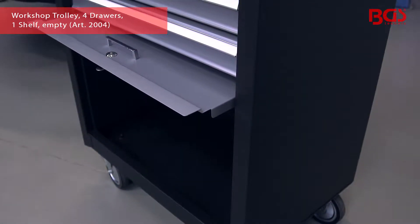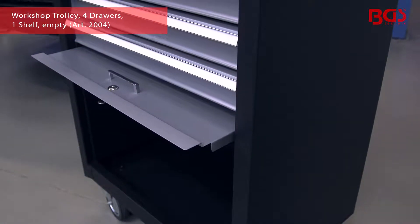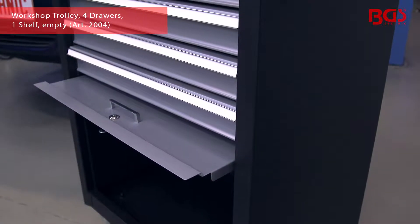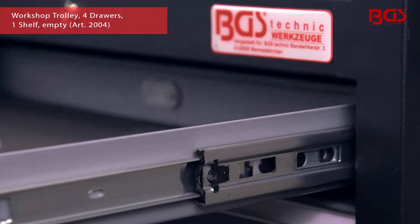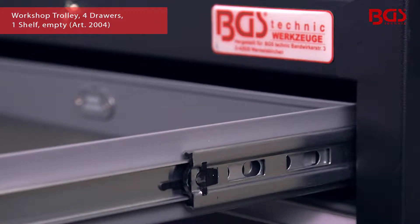A large storage compartment as well as four drawers mounted on ball bearing slide rails ensure sufficient storage space for your tools. The smooth running drawers are fully extendable, allowing you to reach everything comfortably.